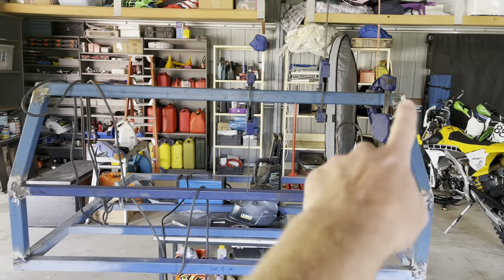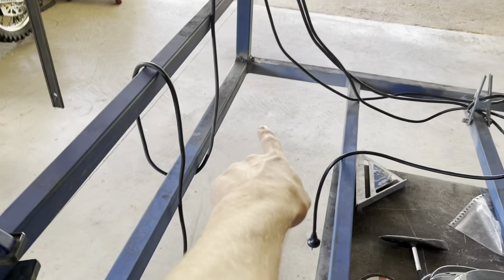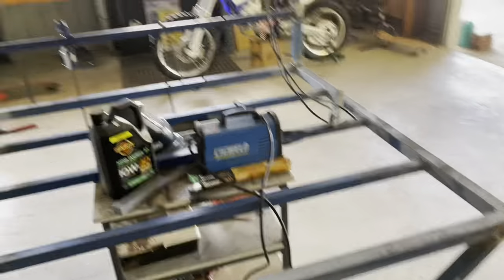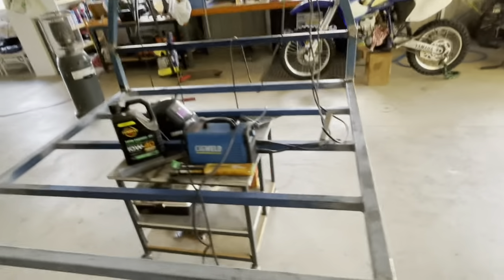I might do a bit of window bars as well. I'm going to have to do little tabs either end here, just to hold the checker plate at the bottom. Then checker plate wrapped around it all, wrapped in black. And tail lights in. Canopy on the back. That would be great.